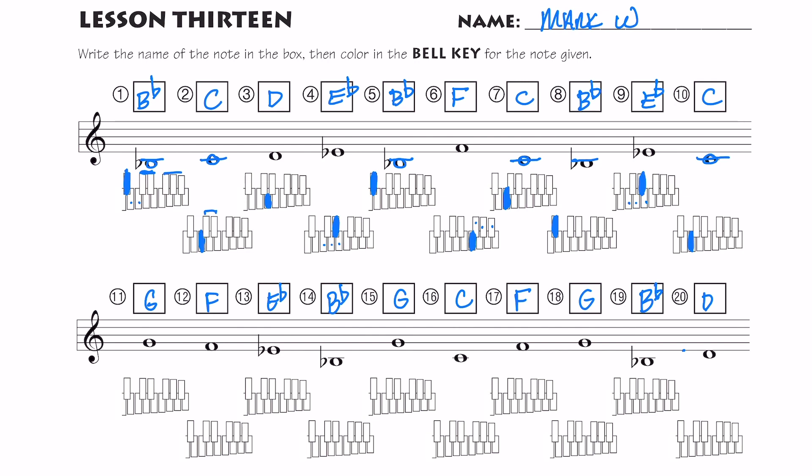Now let's color those notes in. On all of these keyboards I have a group of two and a group of three — C is the one below two, F is the one below three. So my G is here, my F we find pretty fast. C, D, E flat. B flat — that one's going to be hanging out by itself. G. Find my F, G. C, F, G — find your F, go up a step. B flat — note hanging off by itself. And D: if you know where your C is, then you can find a D. As you get faster at these, just think really fast and try to get through the whole line as quickly as possible — that's going to help you when you learn how to read music.